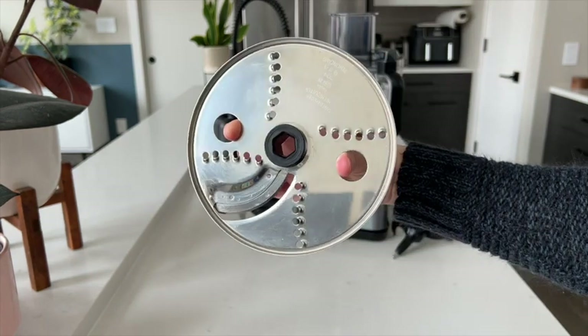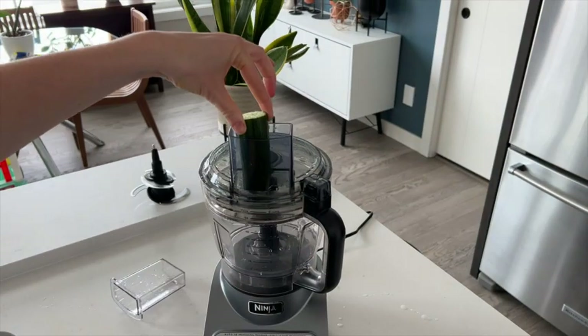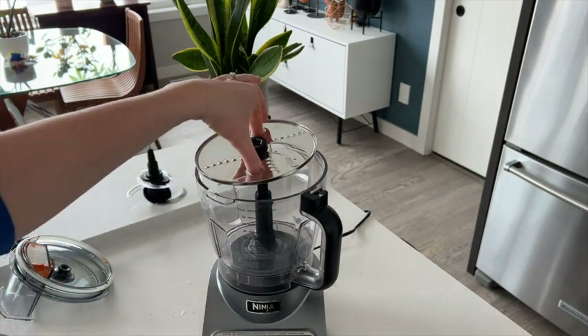Here I am using the reversible slicing and shredding disc to shred cheese and carrots and slice cucumbers. To attach the disc to the food processor, you just put this attachment in first and then slide the disc on.